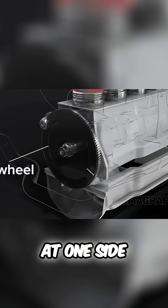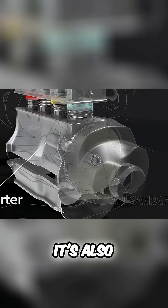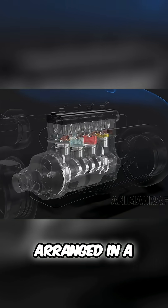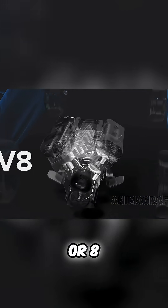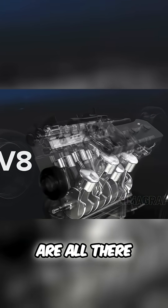A geared flywheel sits at one side of the crankshaft for connection to a transmission — it's also where the starter connects. This engine has four cylinders arranged in a single row, but there are many other configurations, like six cylinders with three on each side angled in a V shape, or eight cylinders. Despite different design goals, the basic engine parts are all there.